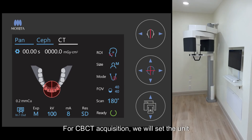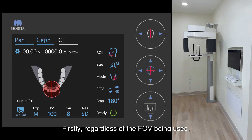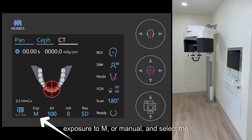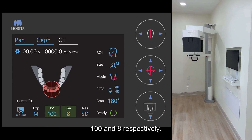For CBCT acquisition, we will set the unit up a bit differently. Firstly, regardless of the FOV being used, we will almost always want to set our exposure to M, or manual, and select the highest kV and milliamp values, which are 108, respectively.